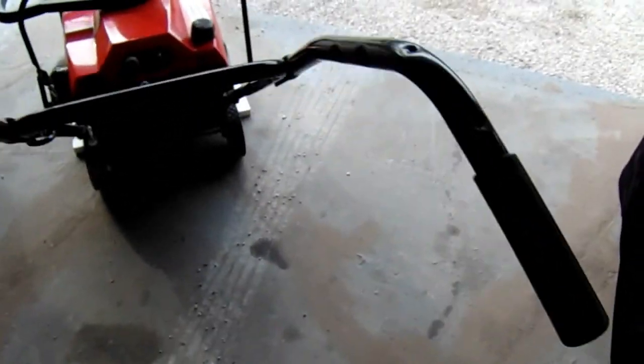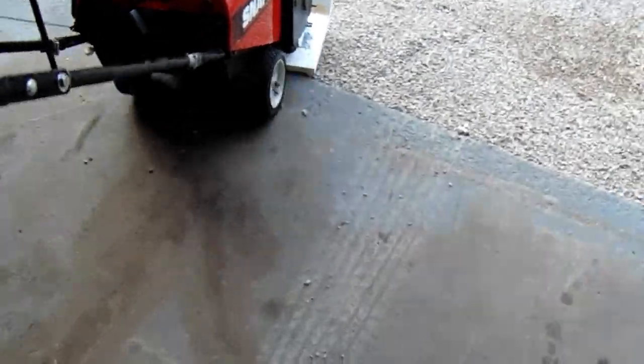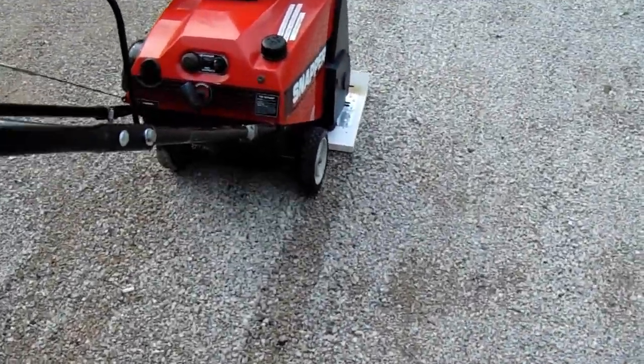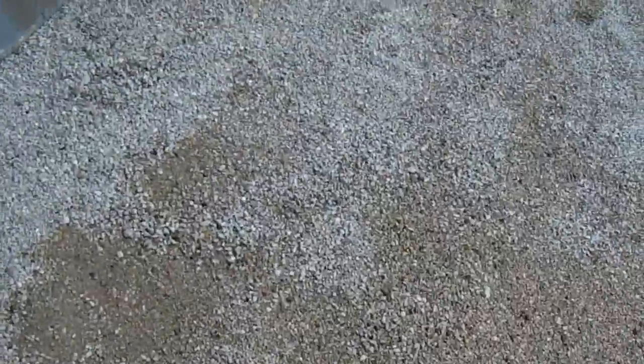Actually this part isn't the best demo because it's a concrete driveway, but if I put it out on the stones — see, that slides really good. Thanks for watching.